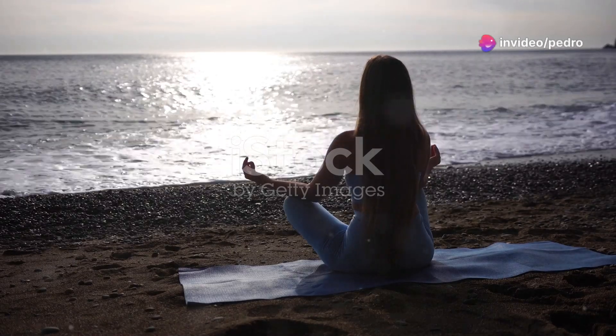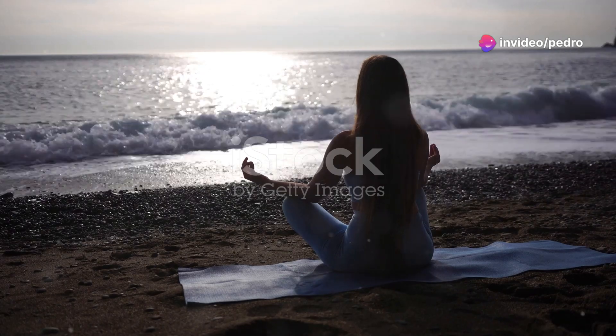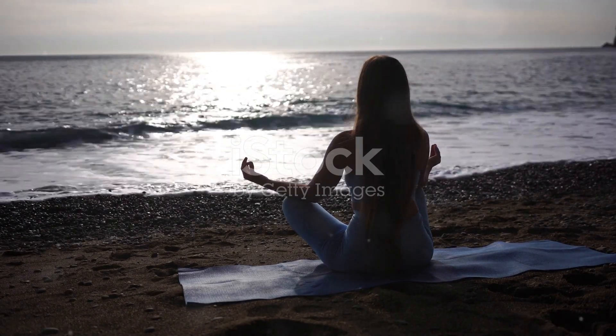Welcome to this guided meditation. Today, we will focus on our breath and visualize ourselves surrounded by a cleansing, healing light, filling us with peace and clarity.